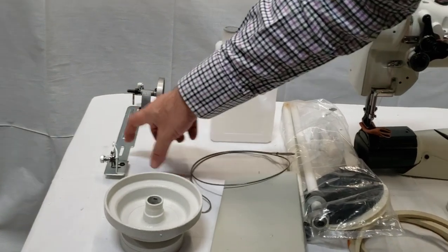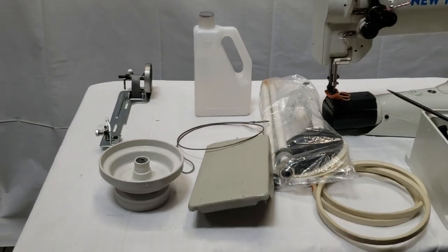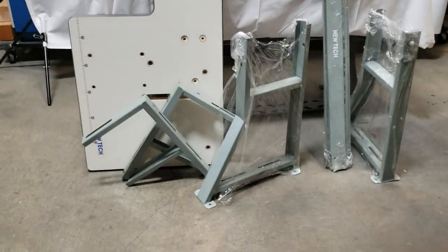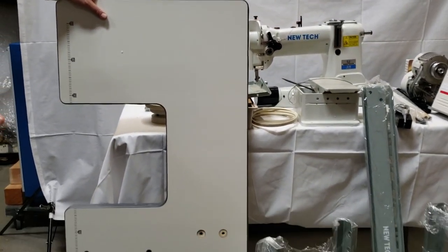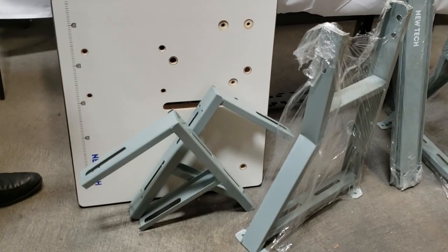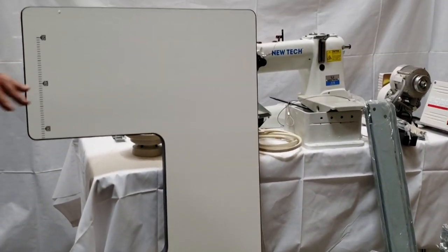This is the mechanical bobbin winder — different from the automatic bobbin winder. Now for the table: this is the only table out there designed this way. I designed it and the factory made it — it's the New Tech table. You can see pictures on our website.